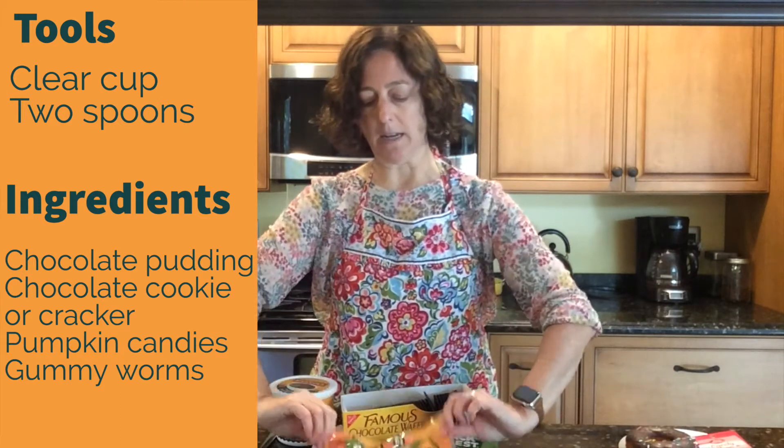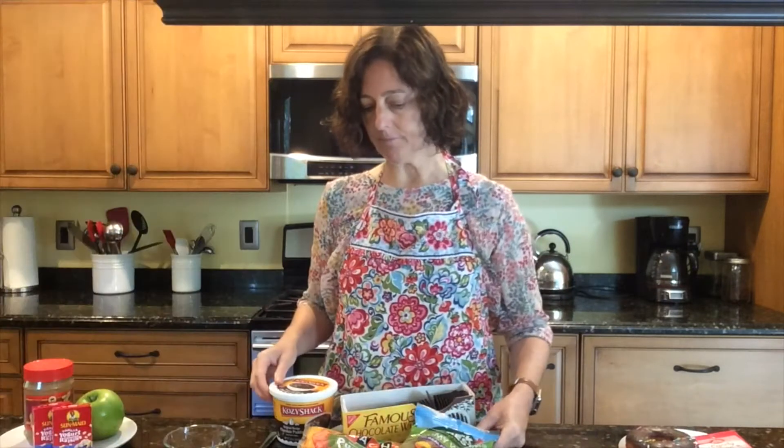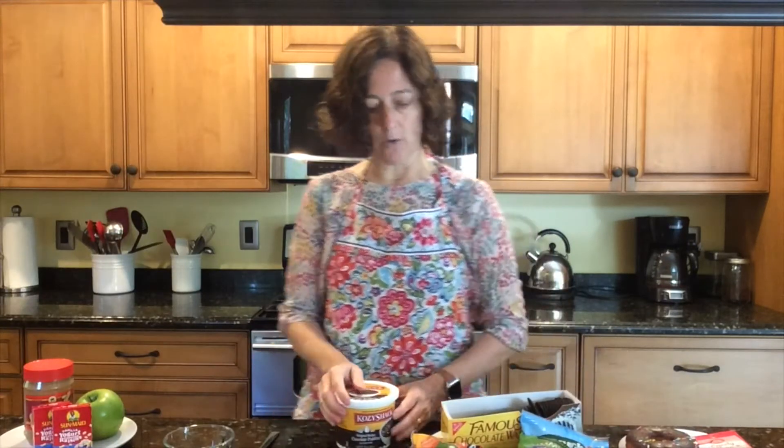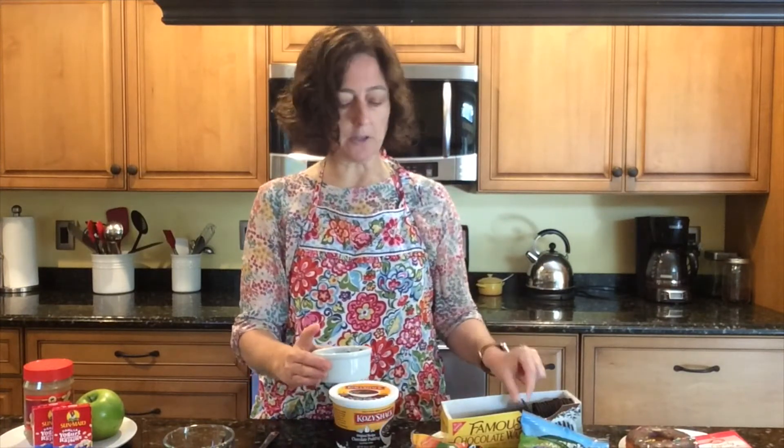You're also going to need these pumpkin candies and some gummy worms. The first thing that I did, just to save some time, is I took these and I put them in my food processor and I made some crumbs — some cookie crumbs. It really looks like dirt from my backyard, but it's yummy chocolate cookies.